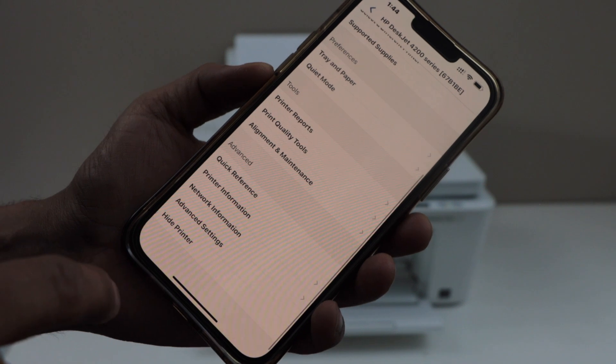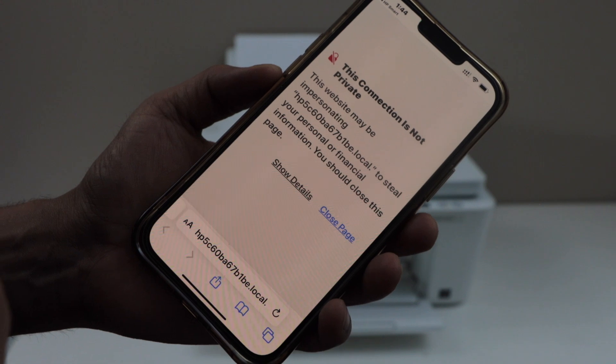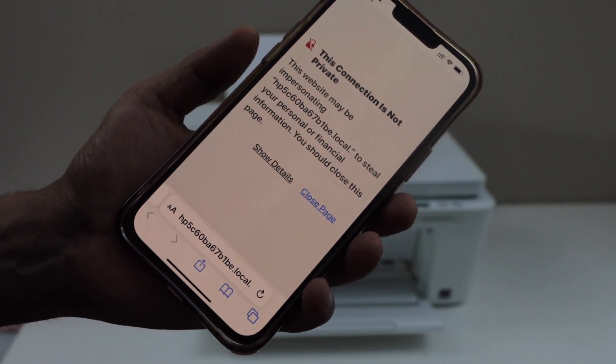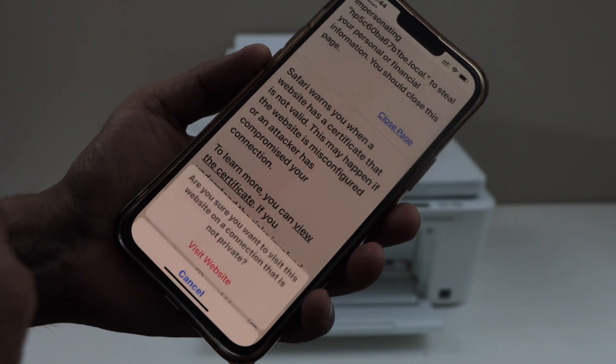Scroll down and click on the advanced setting under the advanced section. It may take you to a website saying it's unsecured, but it is still the HP website. So click on show and then visit this website.